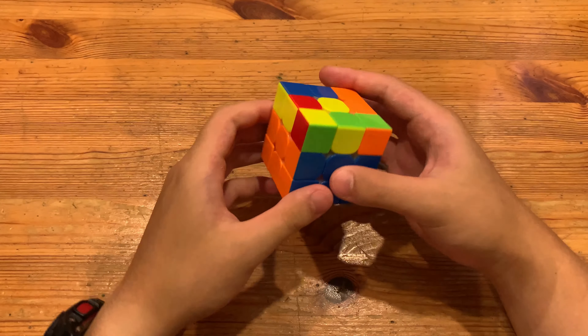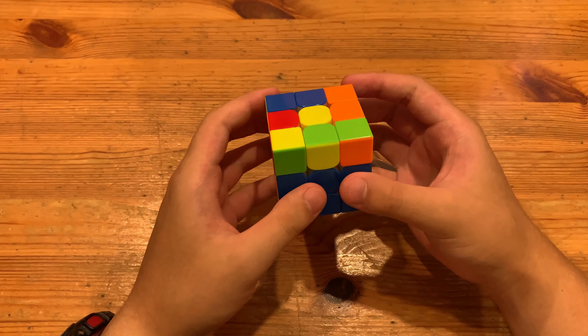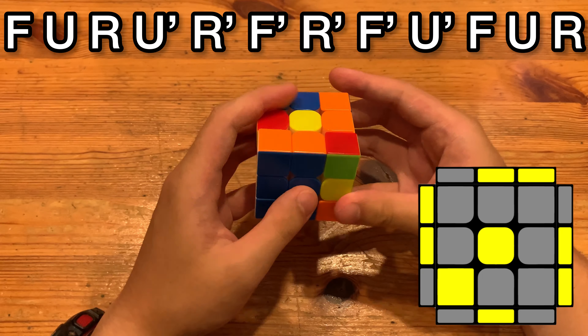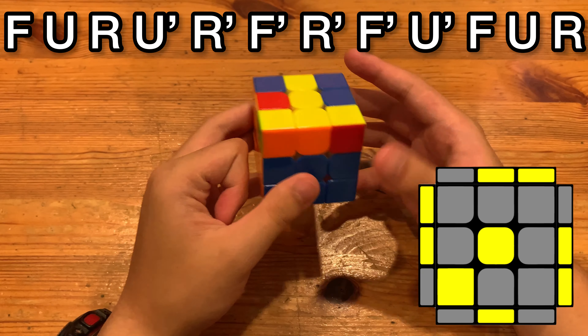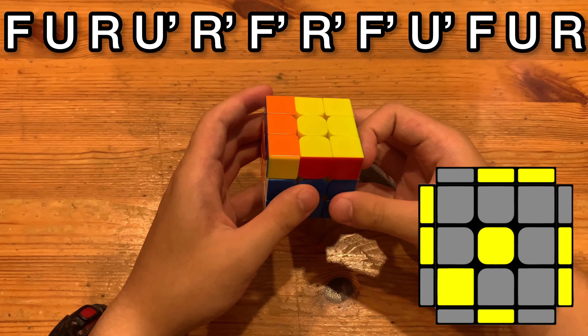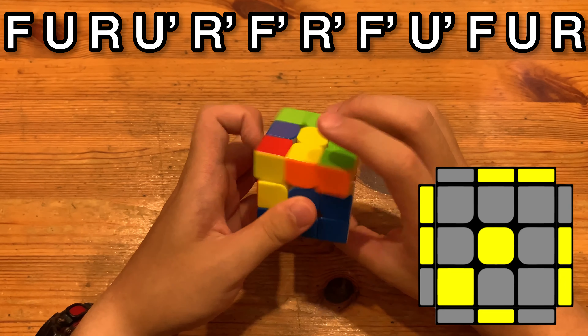Here's the alternative algorithm. So you have it at the U angle. And what you do is F U R U prime R prime F prime, and then R prime F prime U prime F U R. Basically just doing two OLLs.